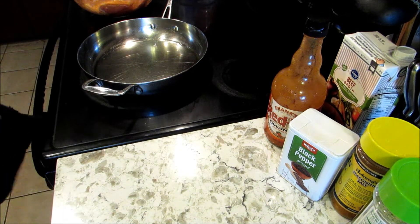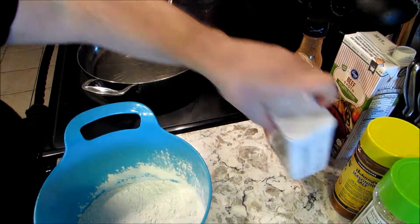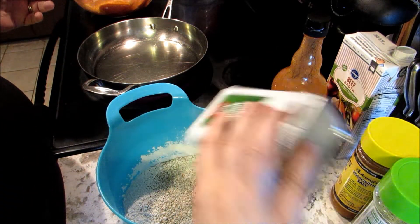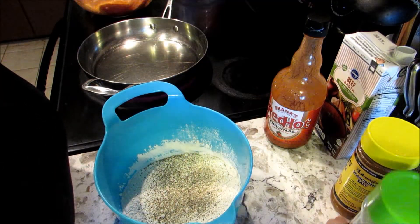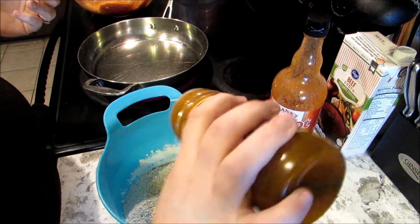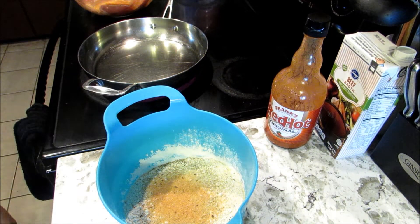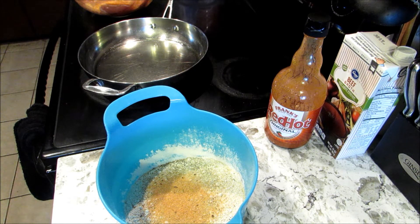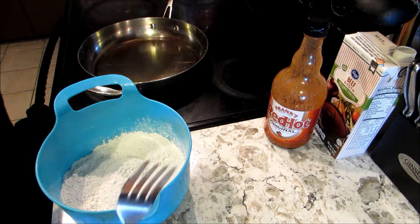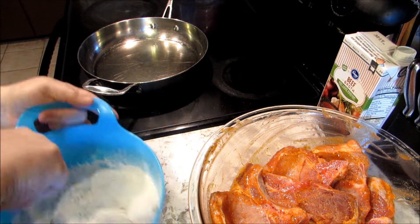Let me turn the stove on, probably about medium heat. We're gonna have some flour, which I am going to add some pepper, garlic salt, and Johnny's seasoning salt. Mix it up a little bit.